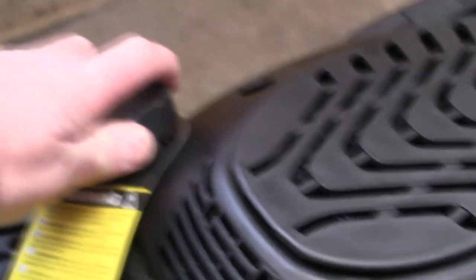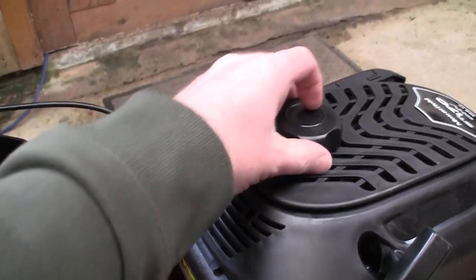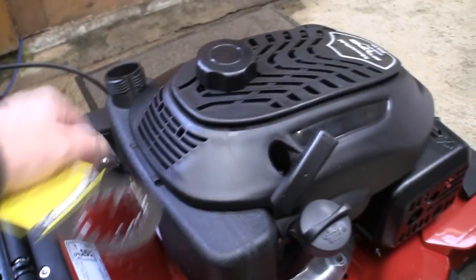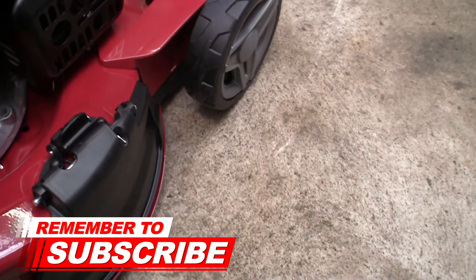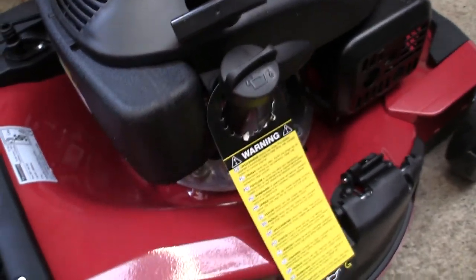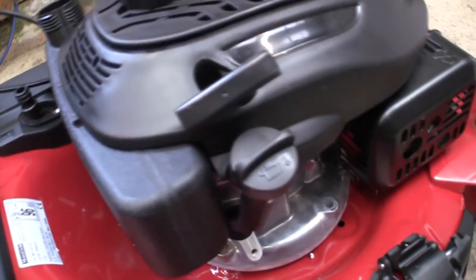I wonder how many people have got this lawnmower, who've never had a petrol lawnmower before, seen the oil warning on the petrol part and put oil in the fuel tank. I can only imagine that someone's tipped all the oil that comes with it in there and then wondered why it doesn't work. That's something I would suggest Mountfield amend. So let's see if we can get this oil dipstick out and see if no oil comes with this lawnmower.